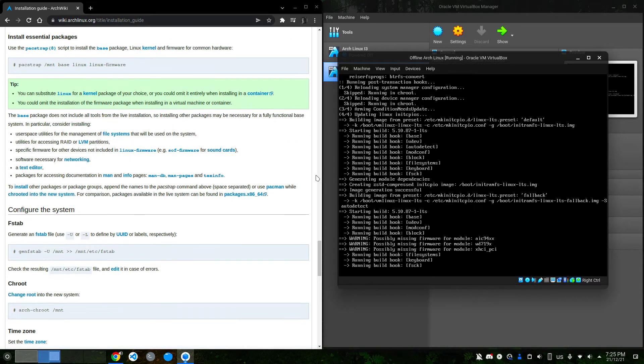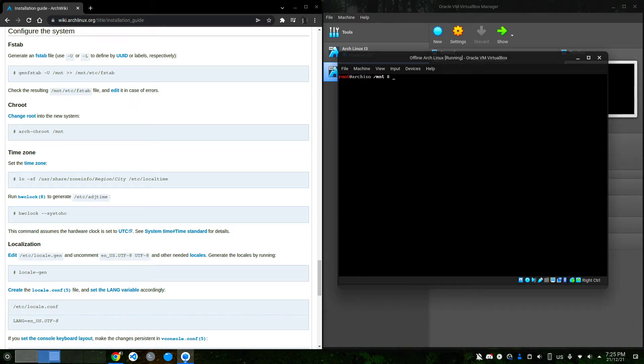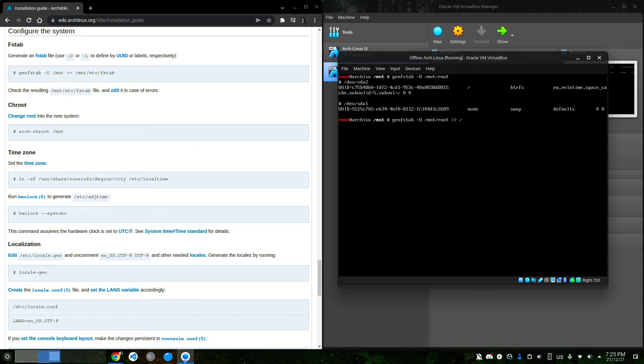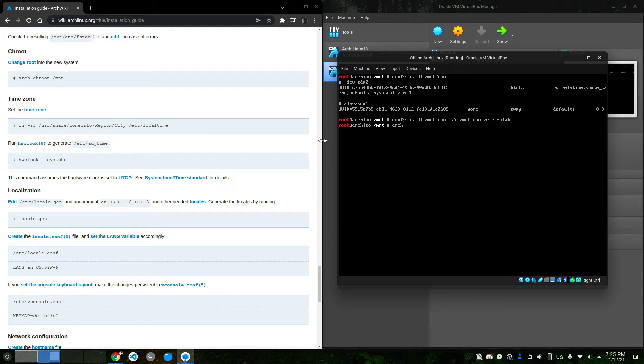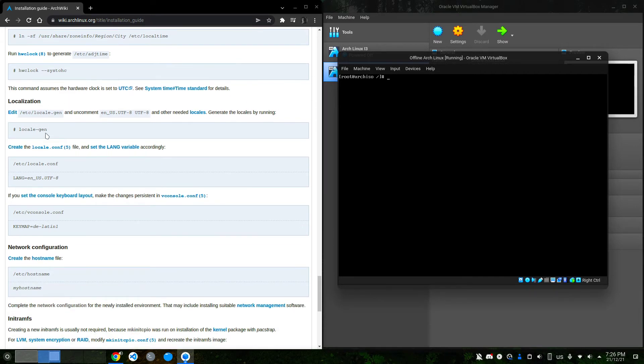Once done, we move to configuring the system. We generate the fstab file: genfstab -U /mnt/root, and forward the output to /mnt/root/etc/fstab. Now we chroot into the new system. I'm going to set the timezone — I'm in Pakistan so it's: ln -sf /usr/share/zoneinfo/Asia/Karachi /etc/localtime, then adjust the hardware clock.